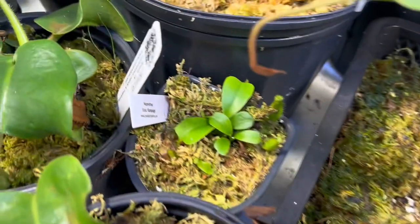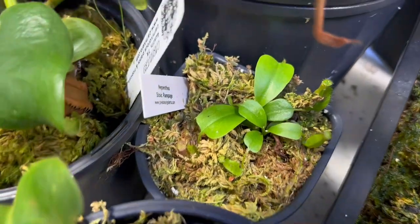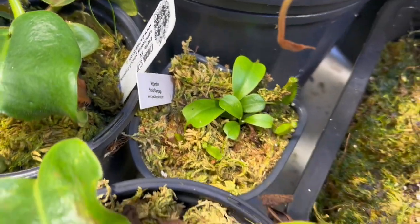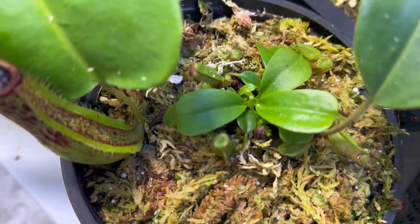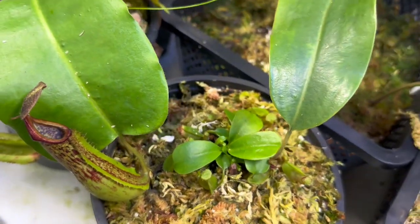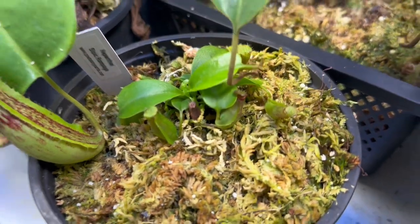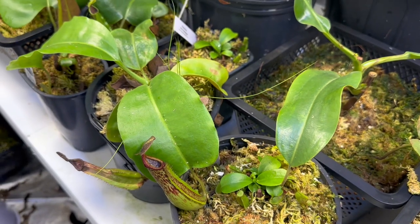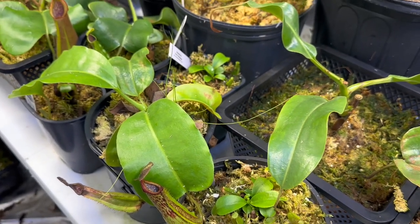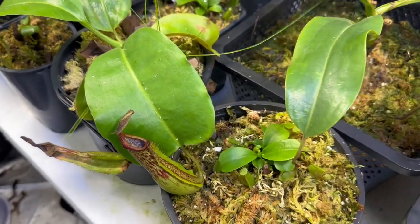Here are two more bushels of that Spatulata by Rob Cantley. Here you can see there's one in particular that's really taken over. And then here — the cool story about this one is all the little tiny plants. This thing's got probably 20 plants in it, and you can already start to see a little bit of that red peristome. This plant is known for not only having enormous pitchers, but the peristome is huge and flared and exaggerated with the two parents and gets very, very red. And you can tell it's already doing that.